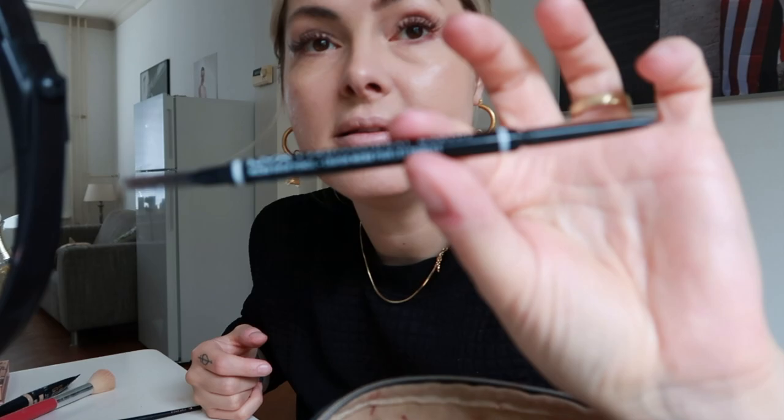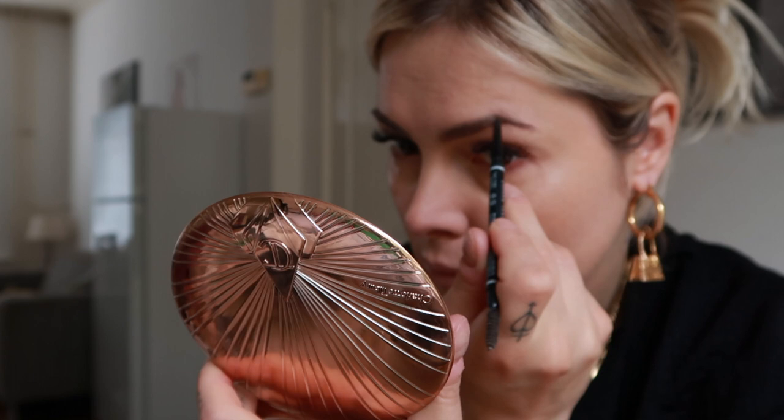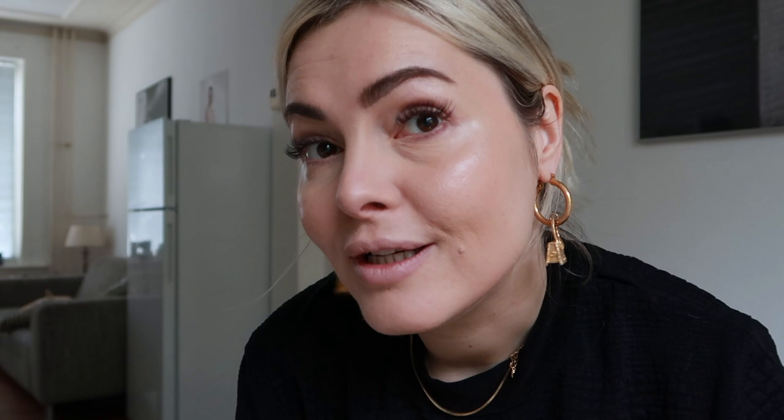For brows I use this little genius - this is the NYX micro brow pencil. I'm brushing very very lightly now and doing little hair strokes. I literally have to do that from top to bottom because the other way around is a little bit hard, and then I brush it upwards.